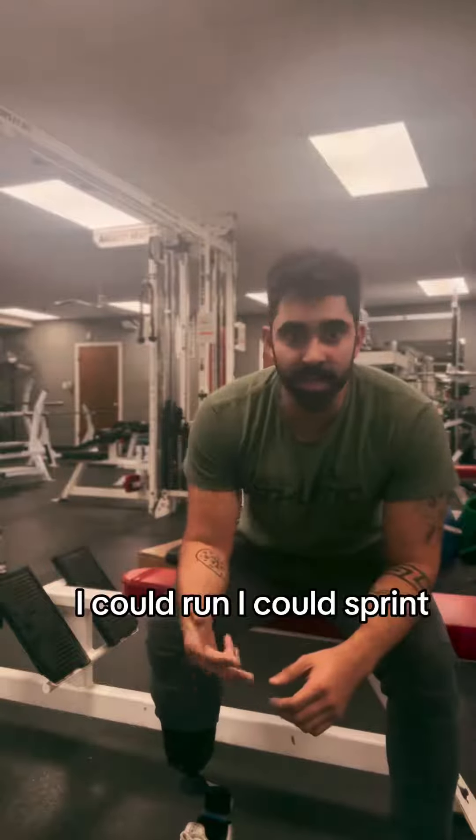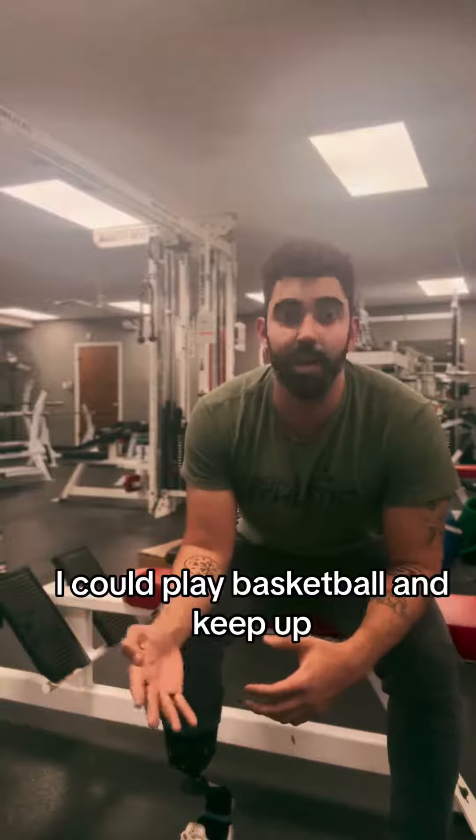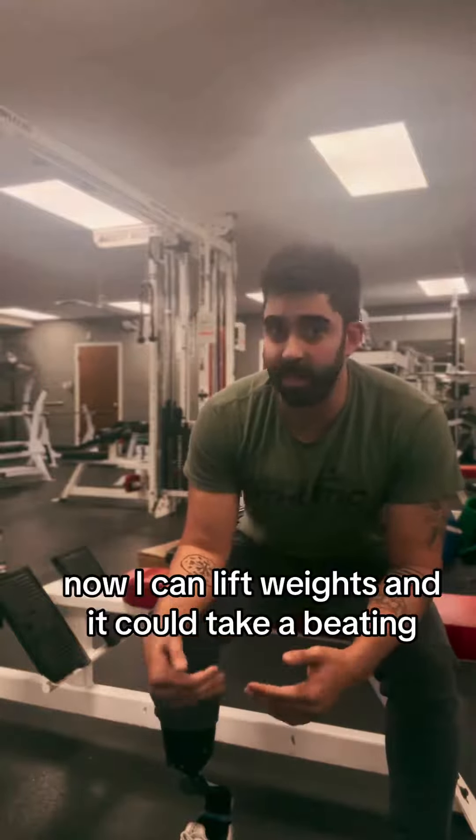I can run, I can sprint, I can move laterally, I can play basketball and keep up now. I can lift weights and it can take a beating.